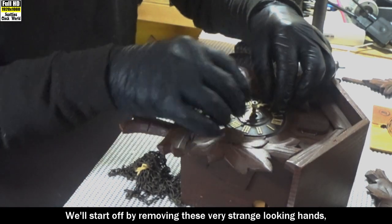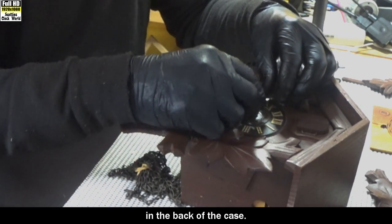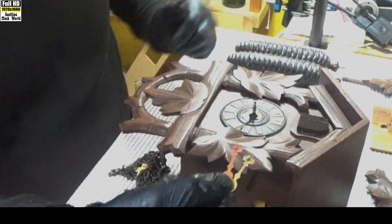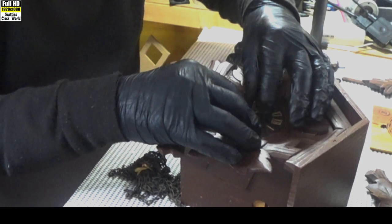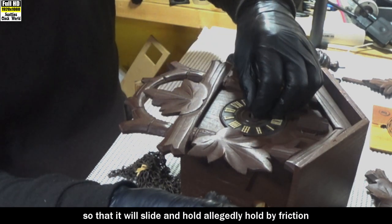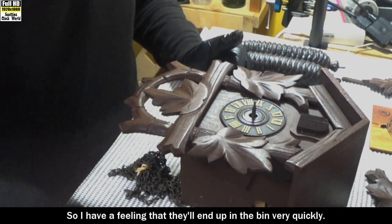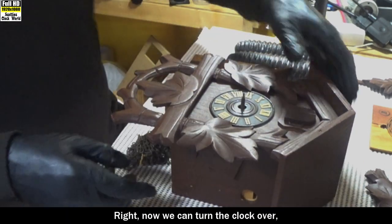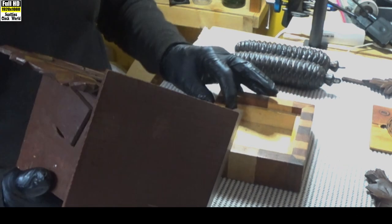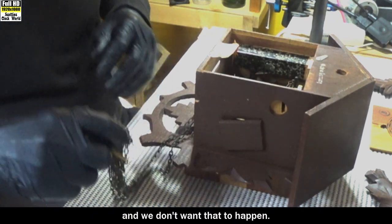We'll start off by removing these very strange looking hands so we can get to the movement in the back of the case. I've got no idea where those hands came from. This one down here has a chunk cut out of it so it will slide and allegedly hold by friction on the cannon pipe — so I have a feeling they'll end up in the bin very quickly. Now we can turn the clock over and place the case on top of this little wooden block, because the minute arbor is going to stick into the desk and we don't want that to happen.